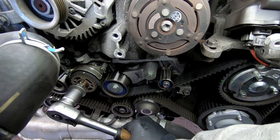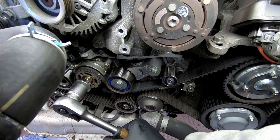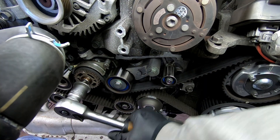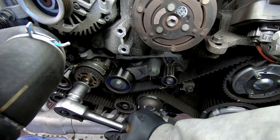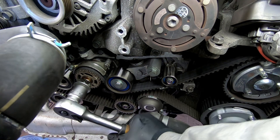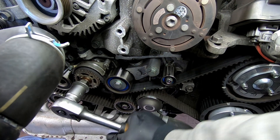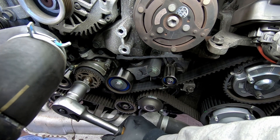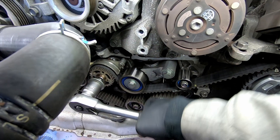It's just good practice to always make sure you check the timing marks before taking off the belt, just so it gives you an indication of where all the timing sits from factory. So we're coming up to the mark now.